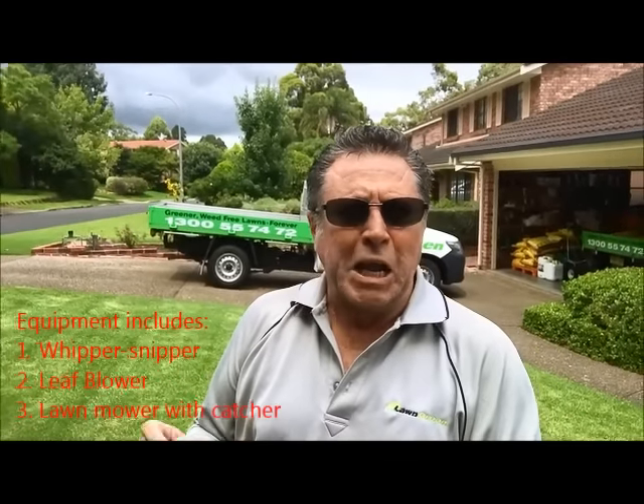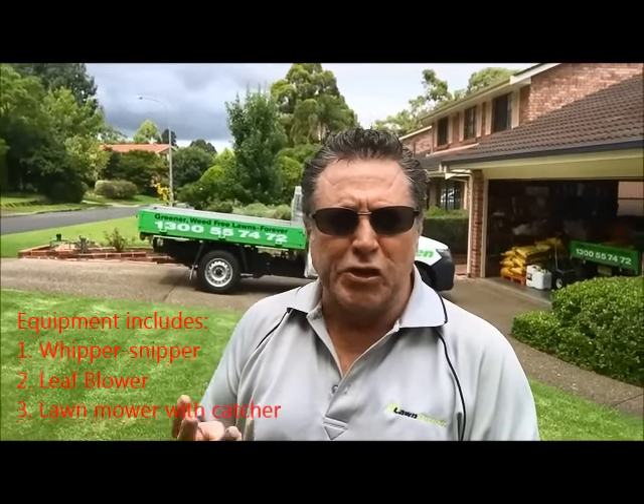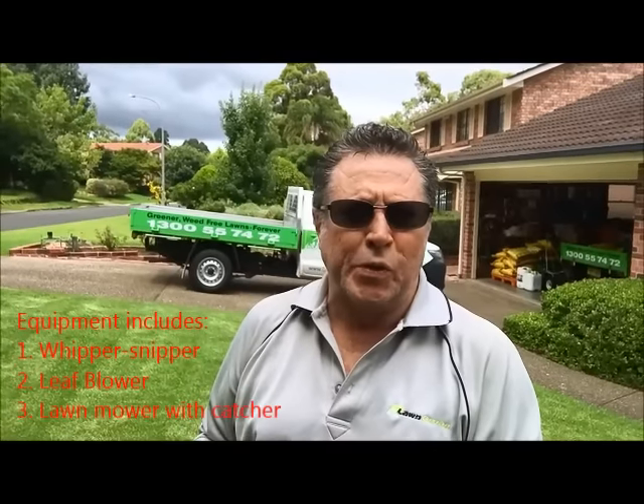G'day, it's the Lawn Expert here. The first thing we need to know about mowing the lawn is we need the right equipment: the lawnmower, the whipper snipper — or what they call in America the weed whacker or line trimmer — and finally a leaf blower. So these are the three main things that we need to successfully mow a lawn.